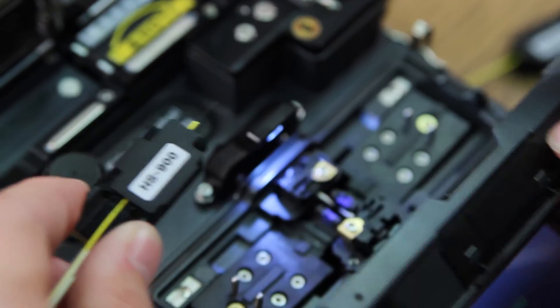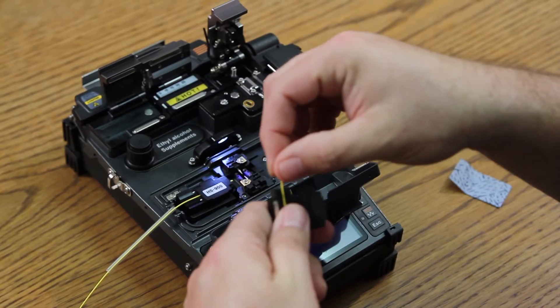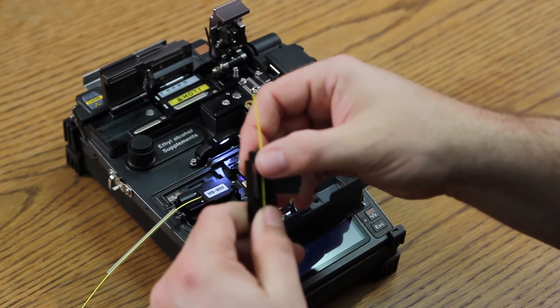Open your wind cover. Place into your splicer. Repeat the process for the other side.